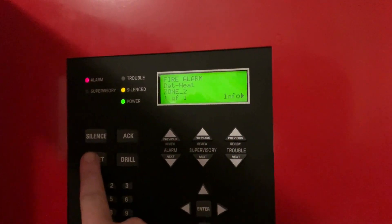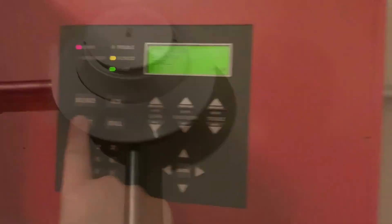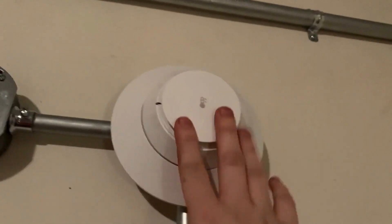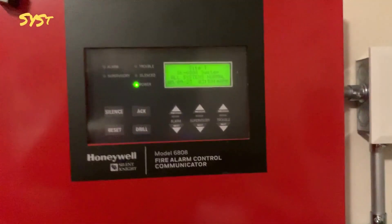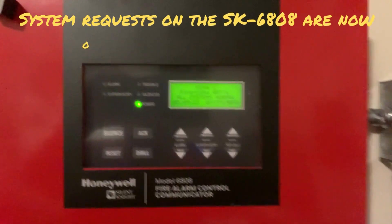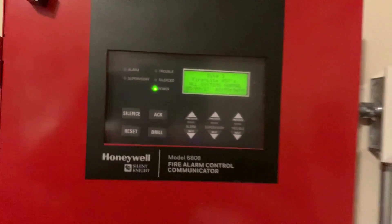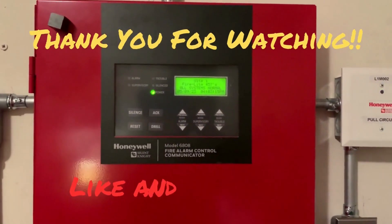Alright, it's cooled down enough — we're going to go ahead and hit system reset on the panel. Our system is now reset and the detector has cooled down enough, so it's starting to blink green again. And that's how you add an addressable device via the keypad on your SK6000 panel. Thank y'all for watching — be sure to rate, comment, and subscribe. Have a great day and I'll see y'all in the next video.